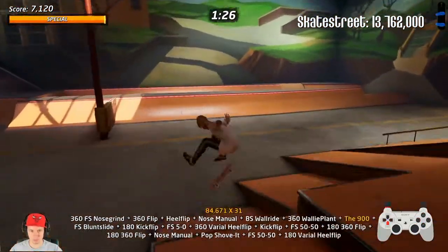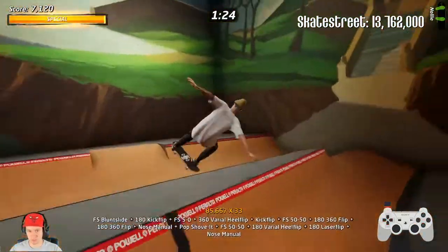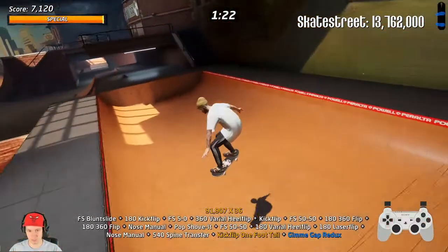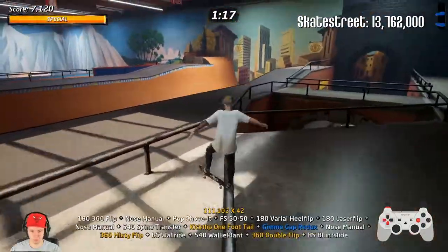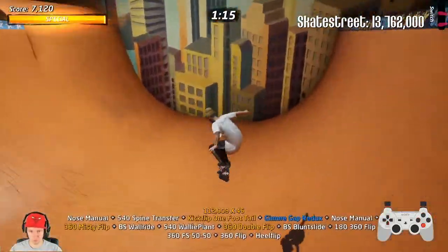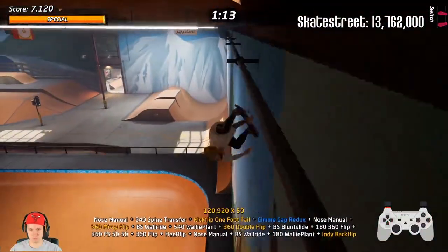You can jump here and do the spine, then jump here again and you're back on track without using the revert. That's basically what you need to do.